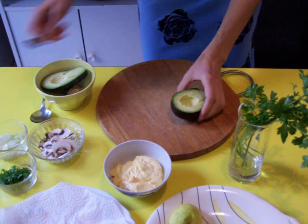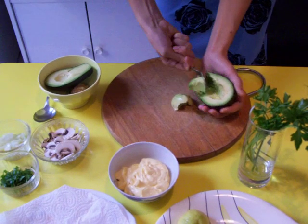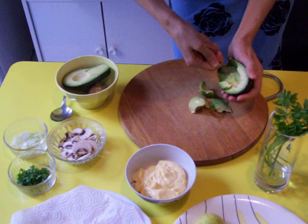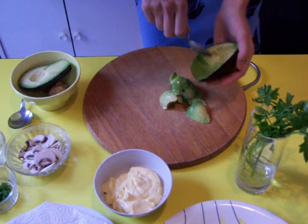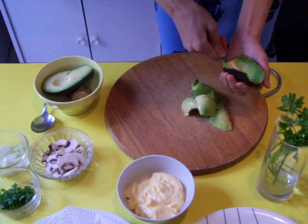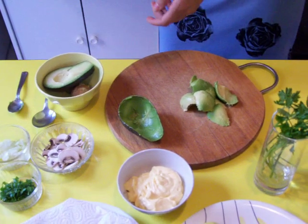With a little spoon, we take the avocado flesh out. Gently, like you are doing now. Very delicately, because this fruit is very delicate. We keep the skin — we will use it later.